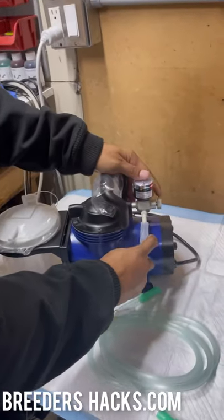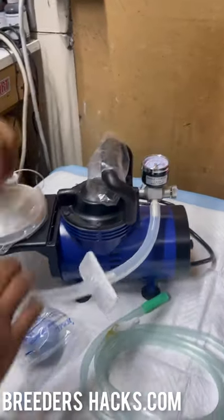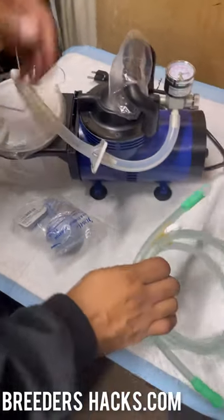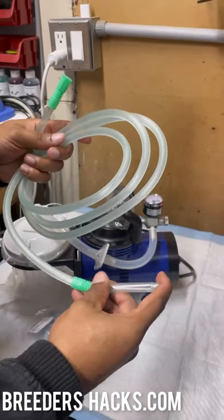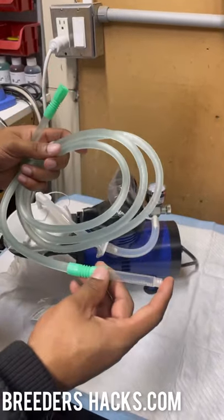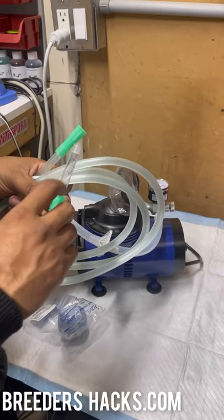What you're going to do is connect the hose that comes in the box to the nozzle right here. Then take the elbow bracket and attach it up top. You'll then use a green hose like this — the hose comes with a syringe that we've retrofitted to fit into it.